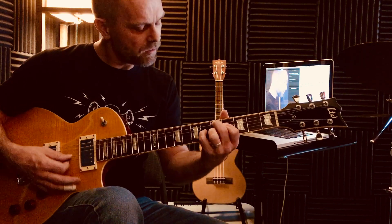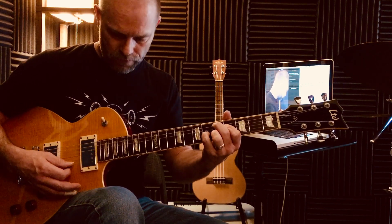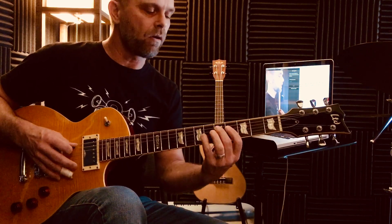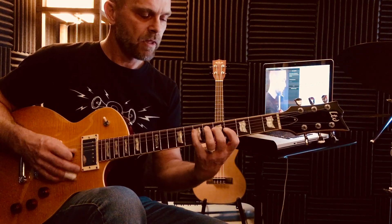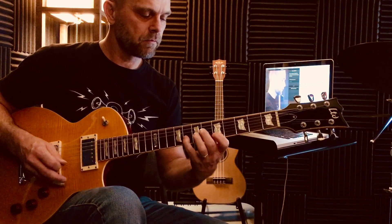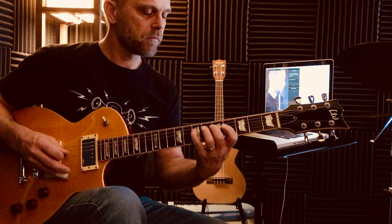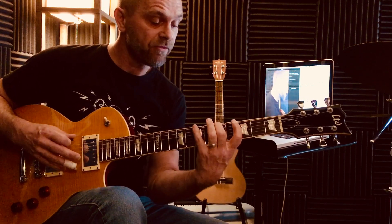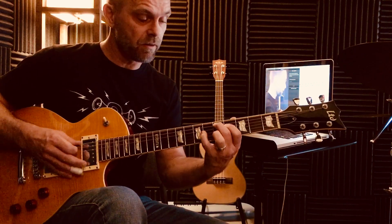To make that a continuous thing, play the chord and the scale. Ready, go. Scale degrees: 1, 7, 6, 5, 4, 5, 6, 7, 1. And the chord again.